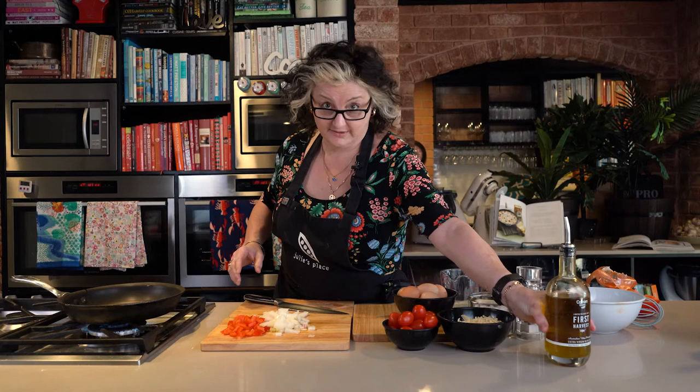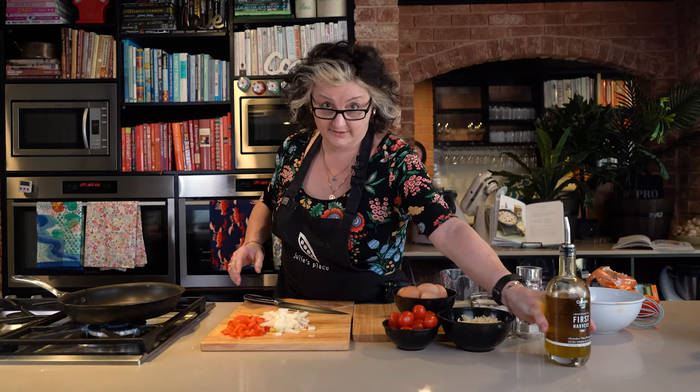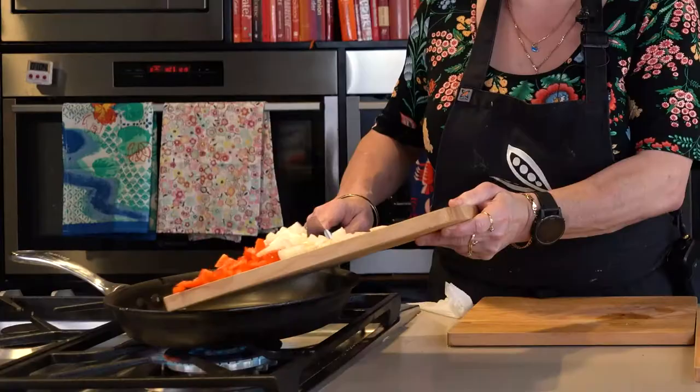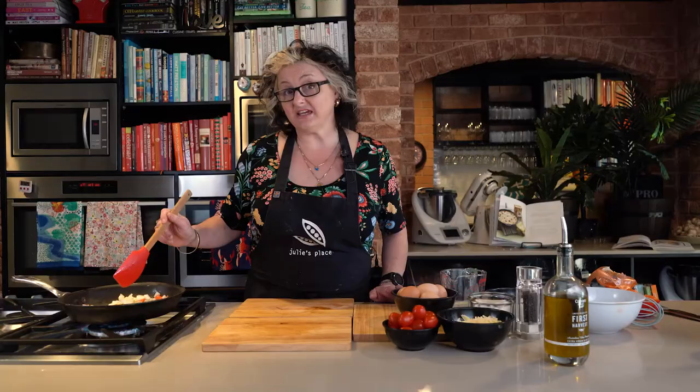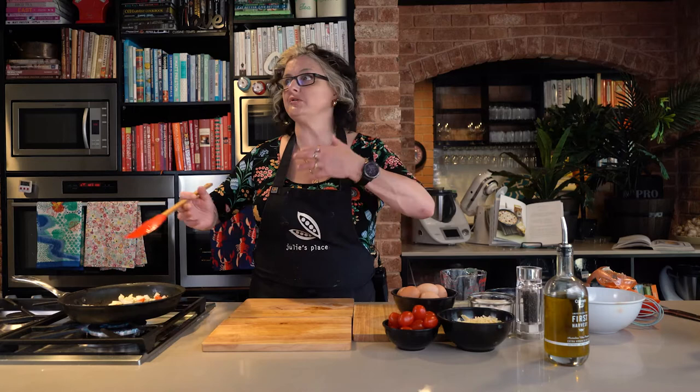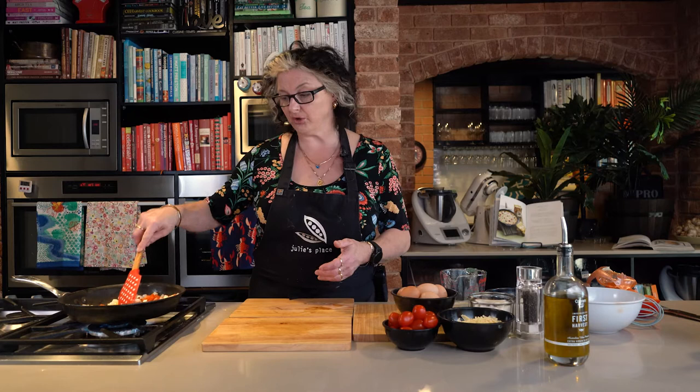What I'm going to do is sauté those down in a pan with a bit of olive oil. Always use Australian olive oil when you can — it's the best. So I'm going to sauté that down until it's soft. Basically anything you want to put into your frittata, if it needs to be cooked first, sauté it down. Things like capsicum and onion, even mushrooms, bacon, all that kind of stuff — you want to give those a sauté down first, because they won't cook in the short amount of time that a frittata needs to cook.